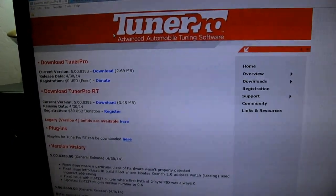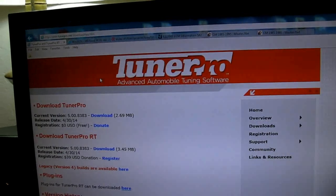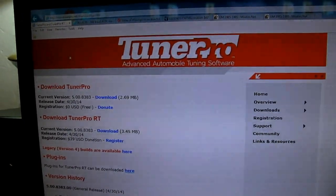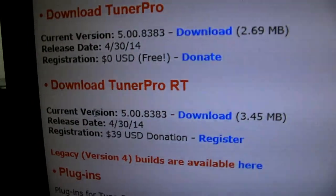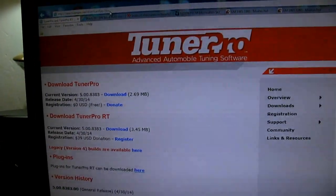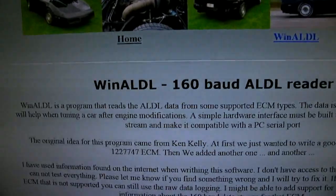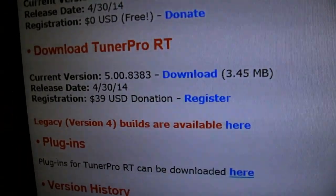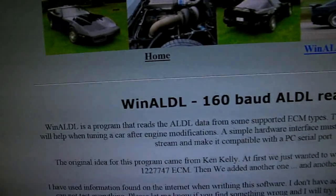In addition to all the hardware, you're going to need some software to tune your chip. The software will read the chip and make changes to it, and you can do real-time emulation if you buy the MOTES APU-1. You can also do data logging with the software. It's called Tuner Pro — you want to get Tuner Pro RT, where RT stands for real-time. There's also another software called WinALDL, which is just a data logger and it's free. Tuner Pro is also free; they'd like you to make a $39 donation to register it, but it's fully functional and free.